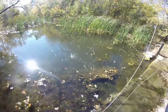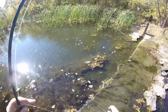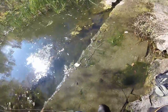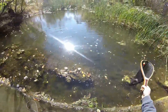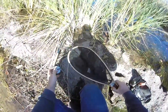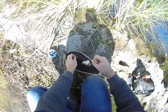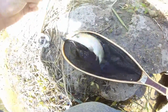Got him. Get him in the net, in the net. Beautiful, beautiful trout. Let's see what else we can do.